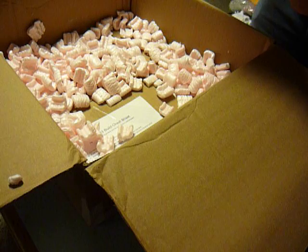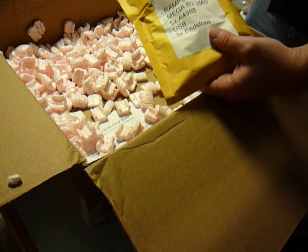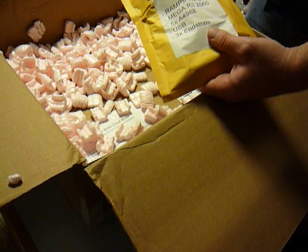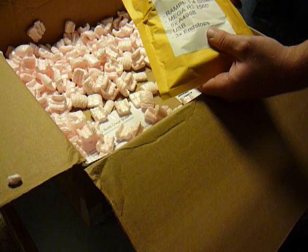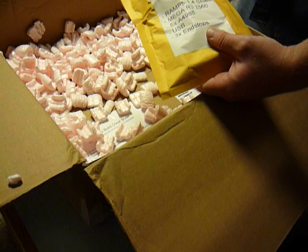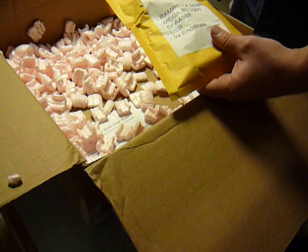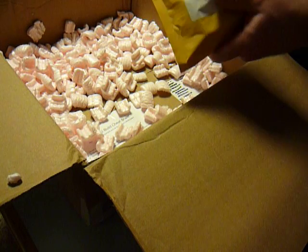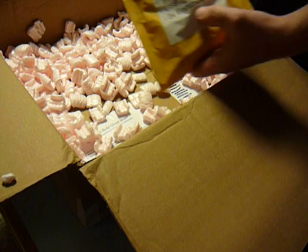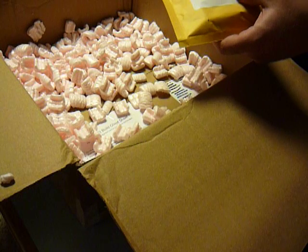Lastly, electronics! This does come with the RAMPS 1.4 shield, the Mega 2560 clone — it's not the real deal but it should work fine. Five stepper drivers; you only need four for this particular application, but it comes with five in case you upgrade to a dual extruder. USB cord and end stops — this comes with mechanical end stops, the little clicky switch. Some have optical, some have hall effect. I think they might light up if they actually engage; I'll figure that out when I get there.